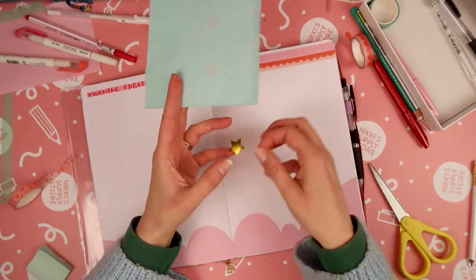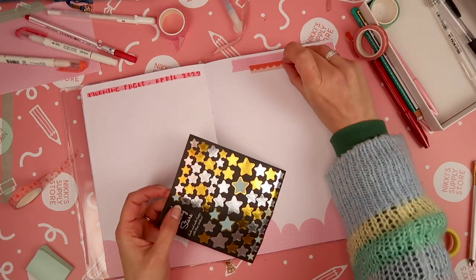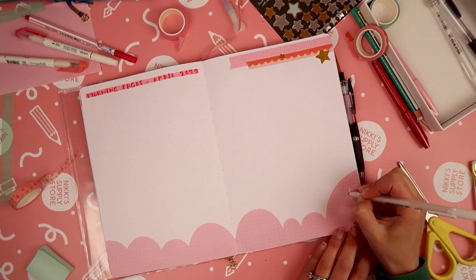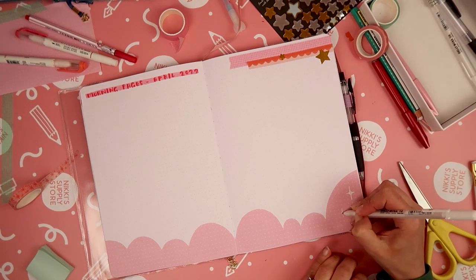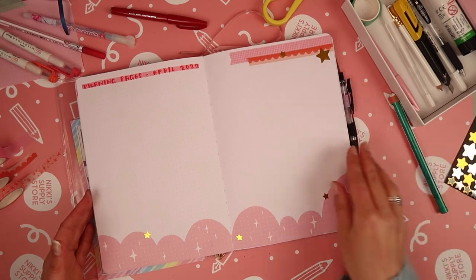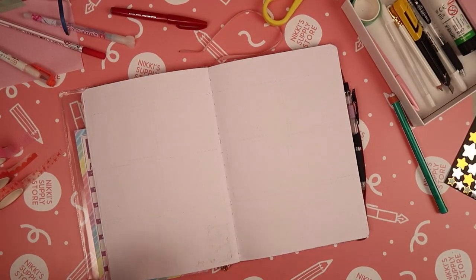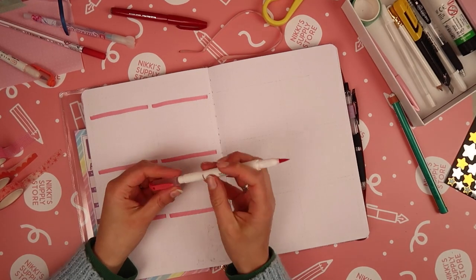As always I'll pop links to everything I've used in this journal setup in the description below. If you want to try the spread yourself or a variation of it, I would love to see it — pop me a link in the comments to wherever you post your journal spreads. I'm going to go ahead and set up weeks one and two. I like to do them on a rolling basis, but you can set them all up at once — it's totally up to you, you can adapt this to whatever works for you.